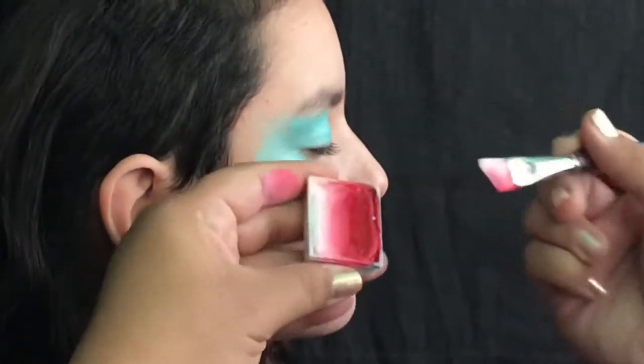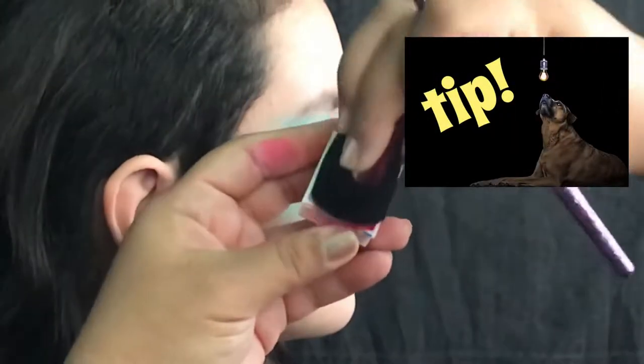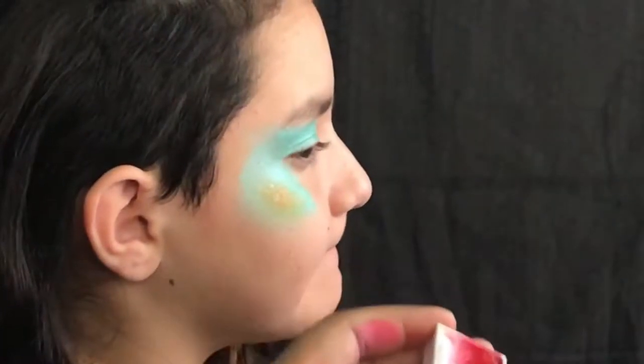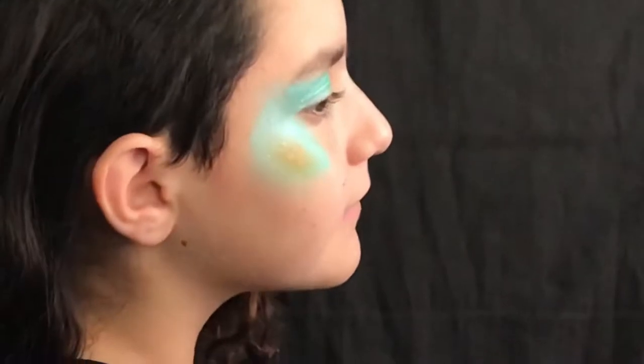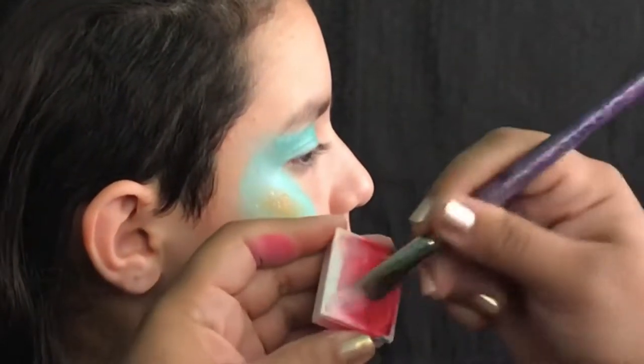Now we're gonna start loading our three-quarter angle brush with a standard rose cake. Here's a quick tip: if you take a sponge, dampen it, and rub that top layer of the Arty cake, you'll be able to start with a brand new clean cake under that.